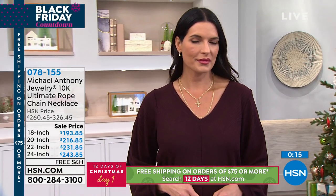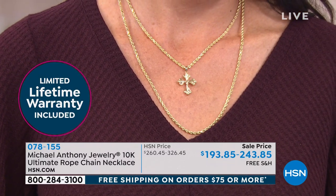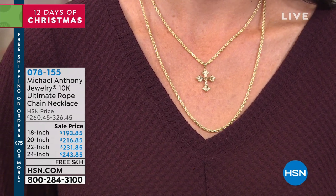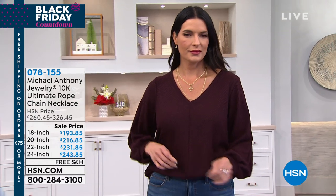If you want to go big or go home, get the ultimate rope chain — the most bang for your buck. We're already down to about four dozen in the 20 inch. This is Michael Anthony Jewelry's last scheduled visit of the year; we're not expected back until next year. Each piece is individually boxed with a limited lifetime warranty. We love that a customer on Facebook said she has loved Michael Anthony Jewelry since she was a kid — that speaks to the quality and craftsmanship these rope chains are really known for. If you want something a little more affordable, we also showcased a thinner diamond cut version last hour.